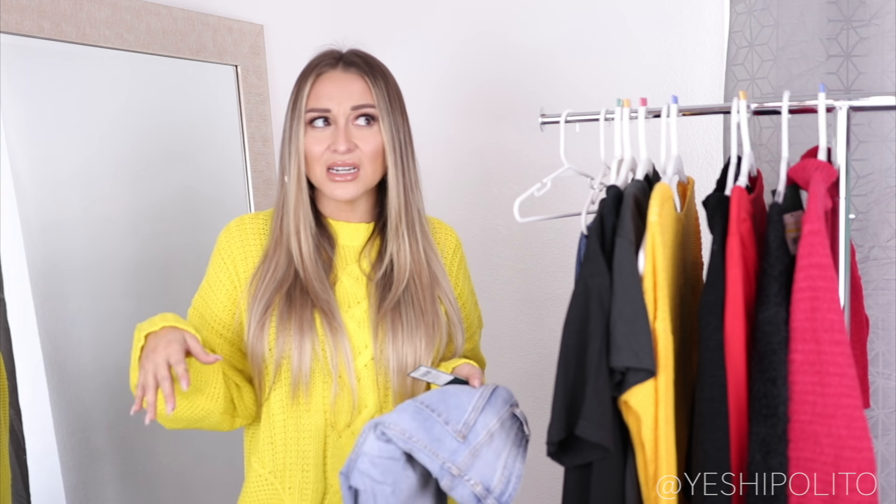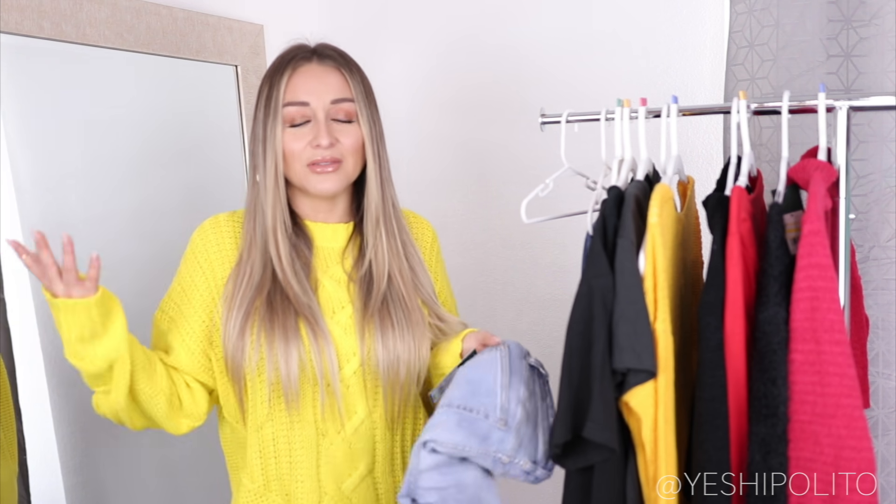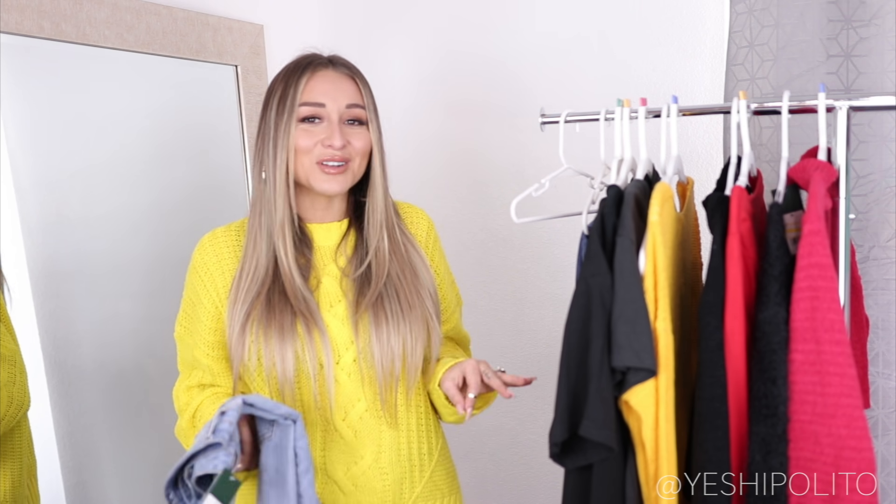Let's talk about the jeans I picked up. Wild Fable really saved the Target Yes for Less, honestly. When I was looking through the regular section I saw jeans that were like $27 to $35 and I was like, that's not Yes for Less status — that's a little too much. Especially because it's not a brand name like Levi's or anything. The jeans seemed very overpriced, very basic, not very trendy.